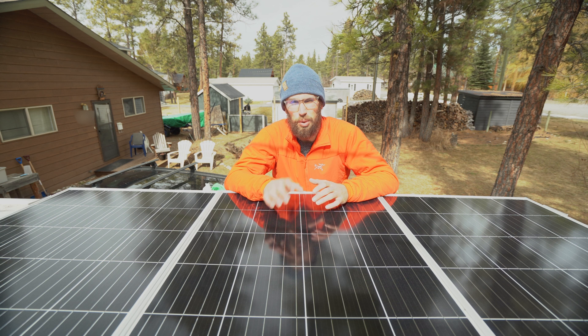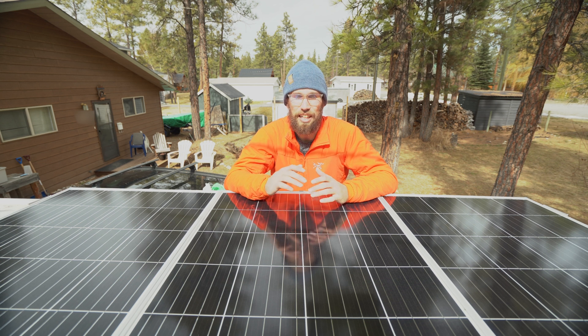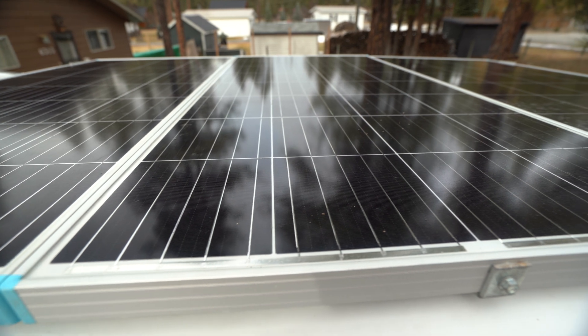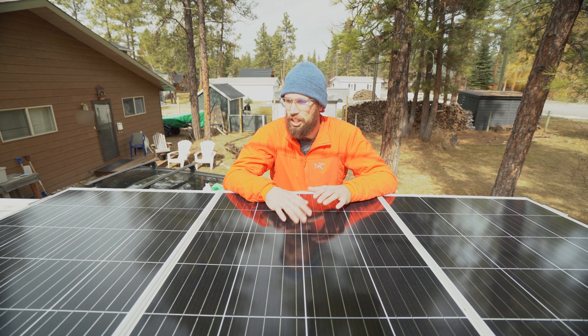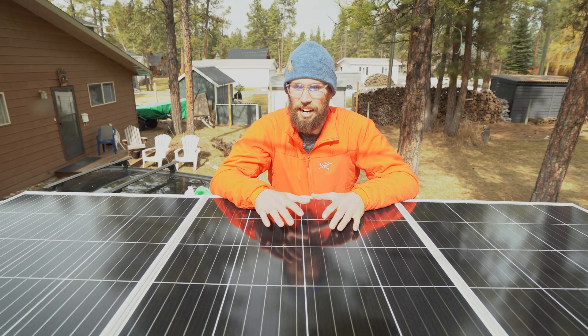When I was planning out our solar system, I was really stressed about how many watts we were going to have. I really wanted to make sure we had enough power, since it's really important for me and Kaylee while working on the road to be able to charge our laptops, the camera, the drone, and not have to worry about how much storage we have.